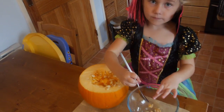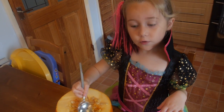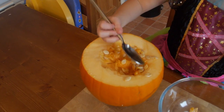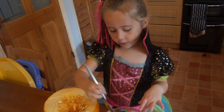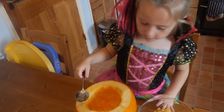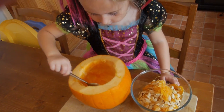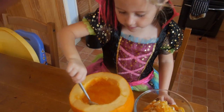Right then, what are you doing? First step: you need to make sure you get all of the seeds out, like this one, and start to dig up all of them. Then you can put them in a bowl and toast them. Once you have finished getting the seeds out, get all of the orange bit out until it is all white like a bowl - so it is all sticky.